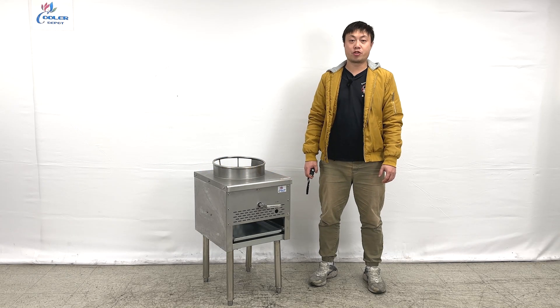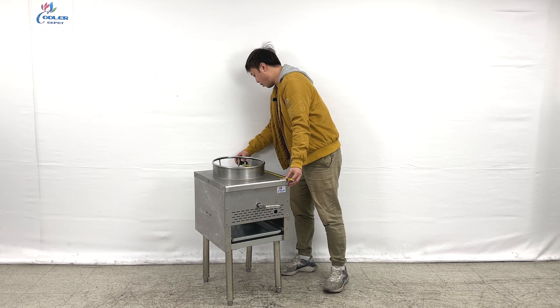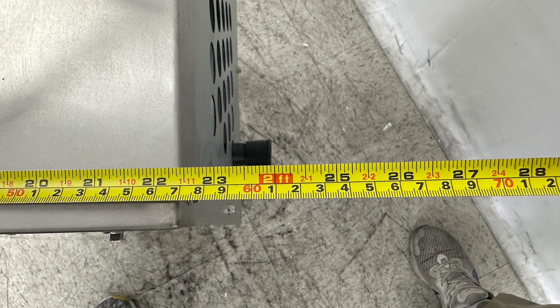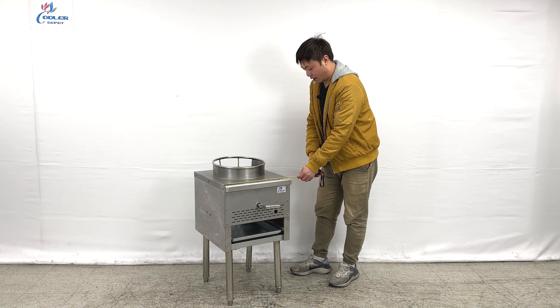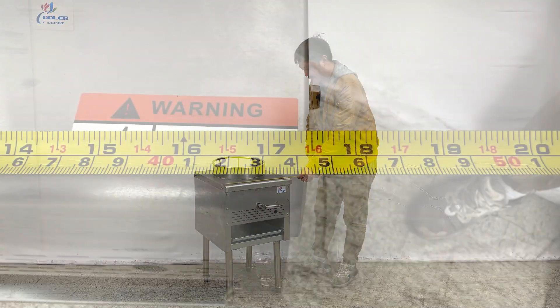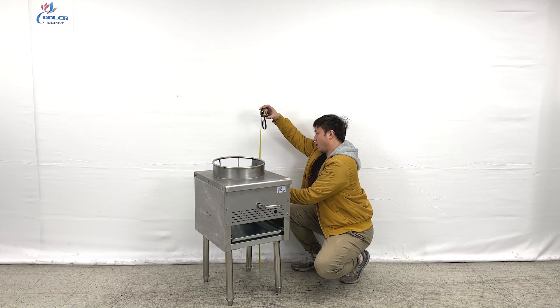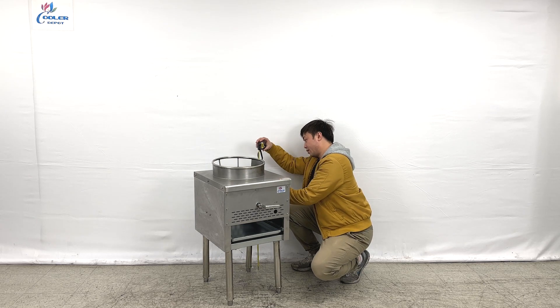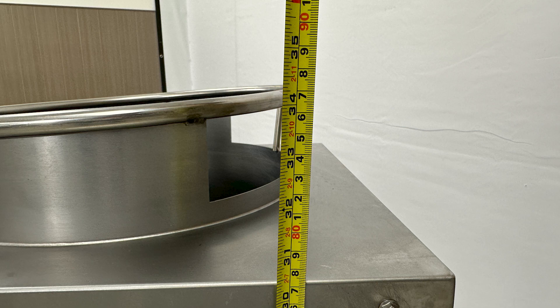Let me give you the overall dimensions first. For the unit's entire lens, they are about 24 inches in total. And the lens, they are about 17.5 inches wide. The overall height, they are almost about 34.5 inches tall.